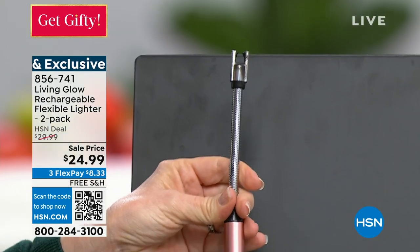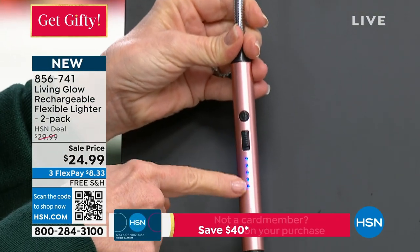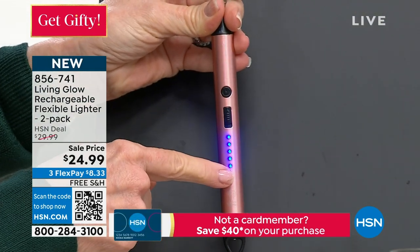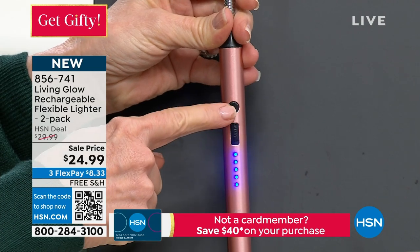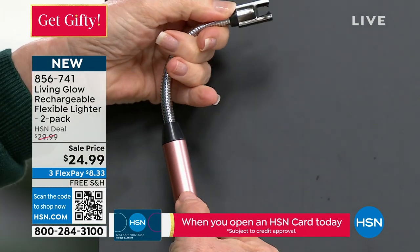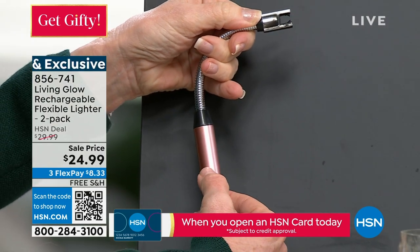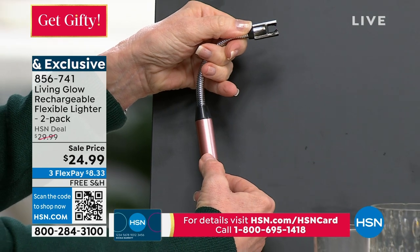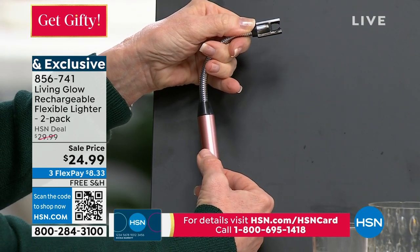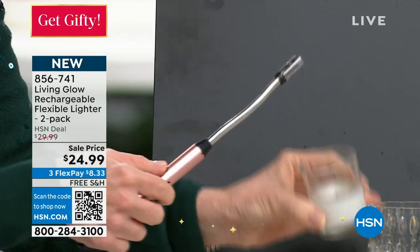There's nothing that you have to fill — it is rechargeable. You put the button up right there. There's one button and it shows you how much power you have. You never have to buy a battery. You push the button and it uses what's called an electric arc. There's no flame, no big flame to worry about. It's considered to be safer, there's no trigger.